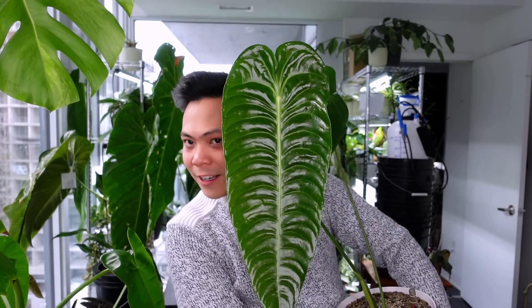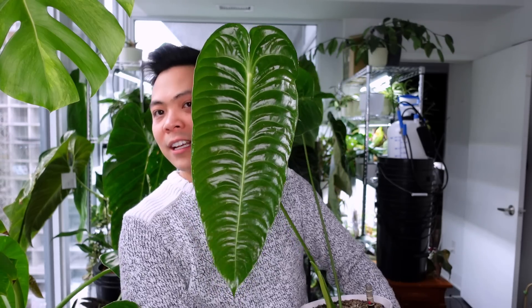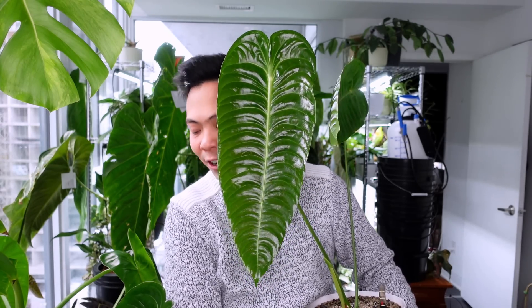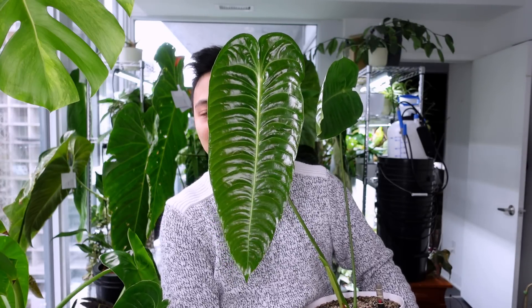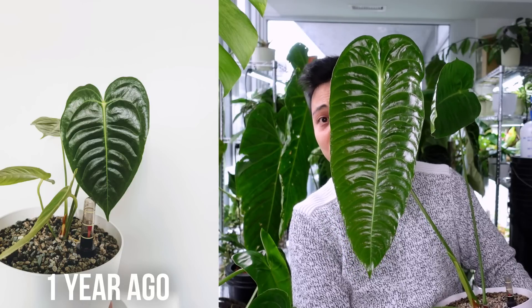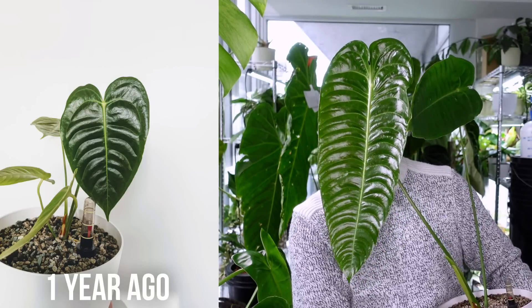Is it because the abs look creepy that people don't like it? Guess what — I am here to change y'all's minds, just like I did with the Philodendron Strawberry Shake. This plant is gorgeous and you can't deny it. I got this plant about a year ago in August 2021. For the majority of the time she was in pon, but here's a picture from about a year ago — look how tiny she was back then.